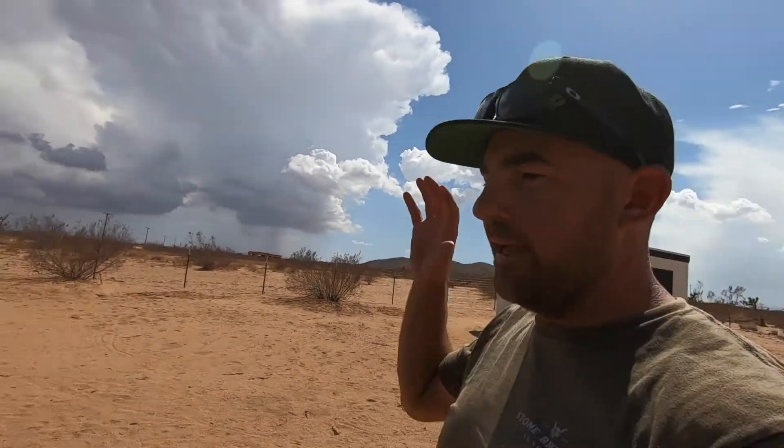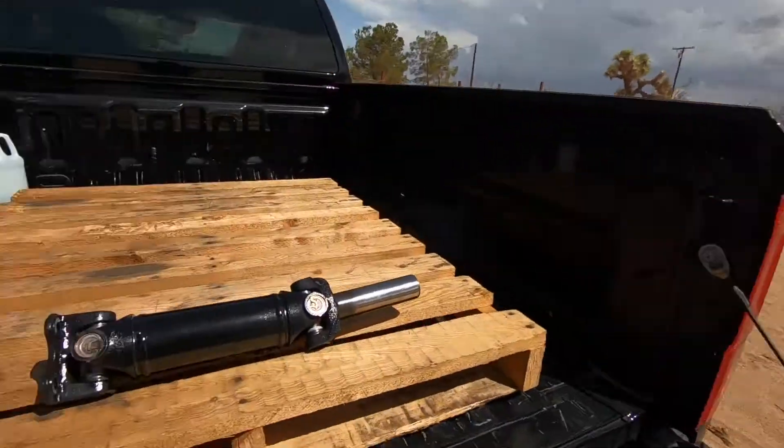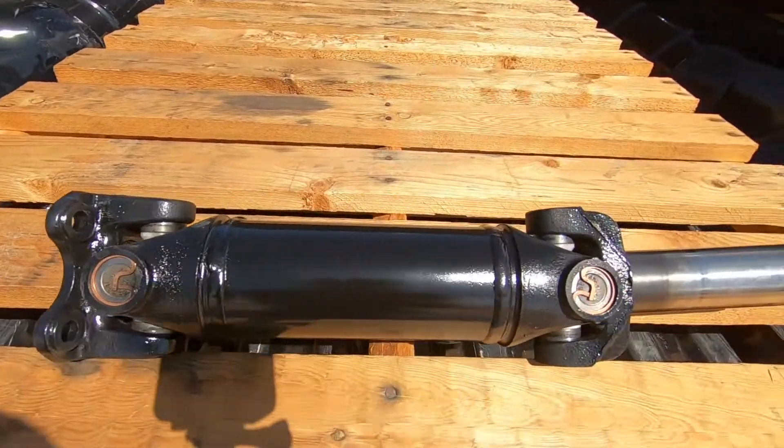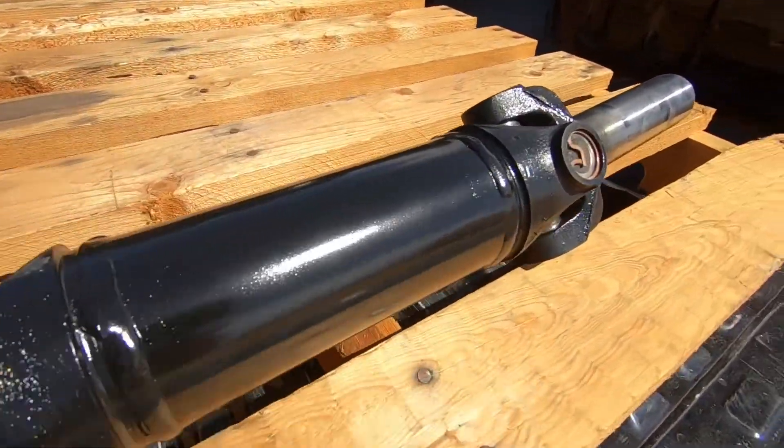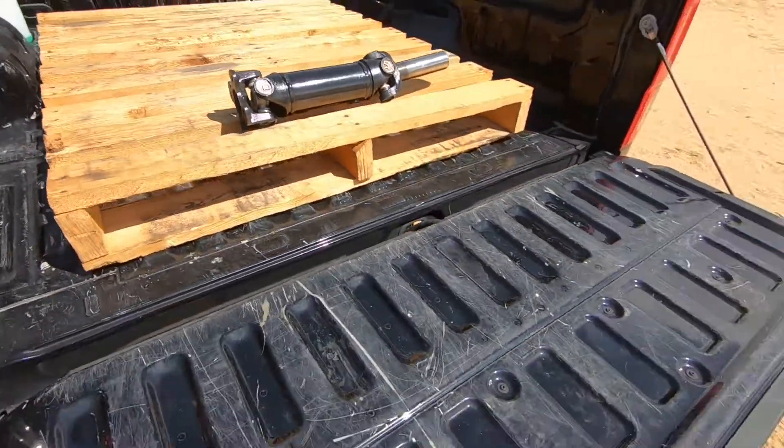I've gotten the driveshaft shortened — I can't remember what the original length was, but it's down to 13.5 inches. This is the shortened driveshaft.